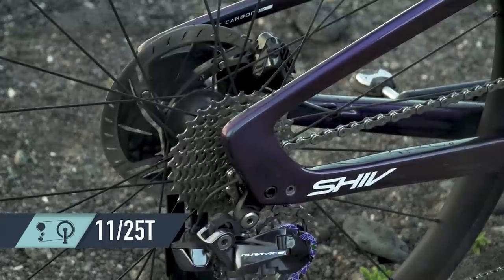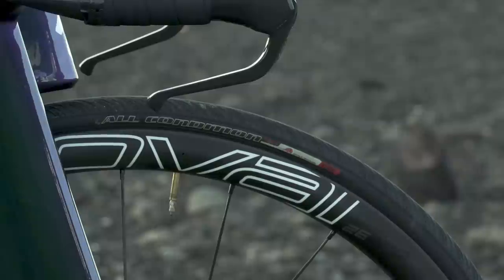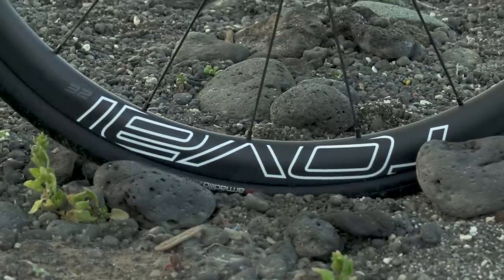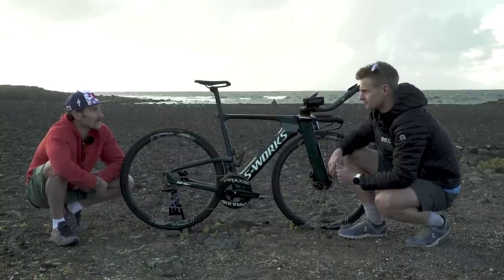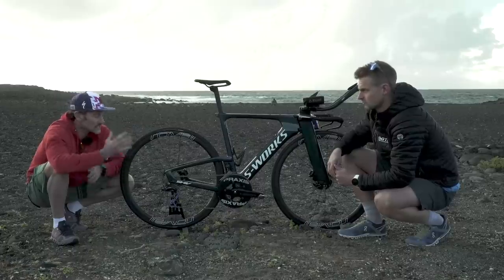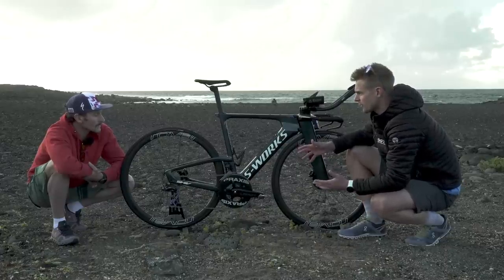Further back there's a standard 11-25 cassette. The wheelset here is a Roval CLX 32 with ceramic bearings — these are the training wheels, running 160mm rotors front and rear, because that's the standard size that race organizers carry on motorbikes at bigger races, so if there's a problem you can change out a wheel. Some road bikes run a 140 on the rear, but they've gone for 160s — hence running Shimano Dura-Ace 160mm rotors.